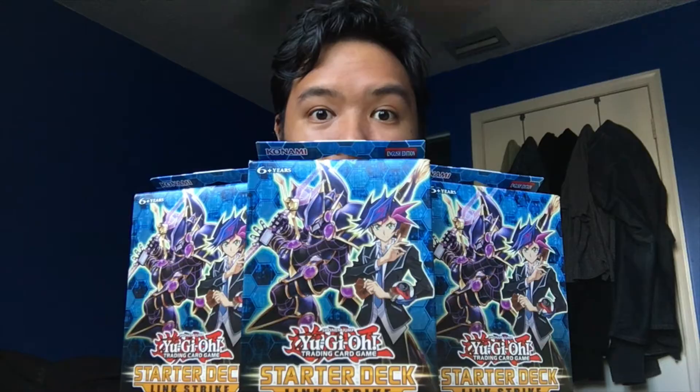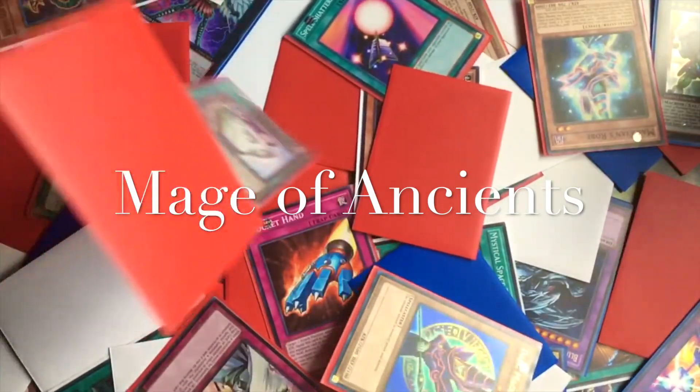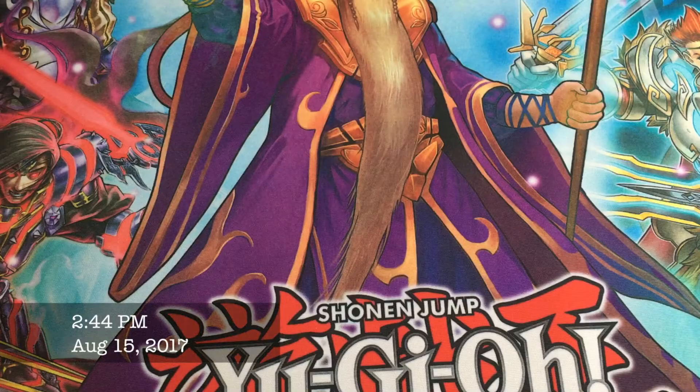What's going on? What's all these man-made monstrosities? I don't like change! Here we go again. Hey everybody, this is the Mage of Ancients.